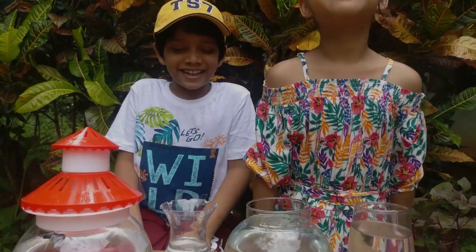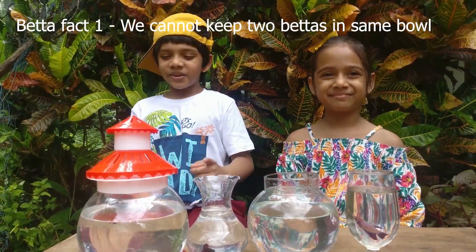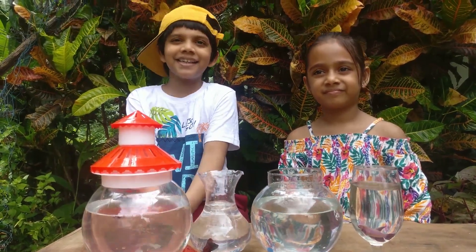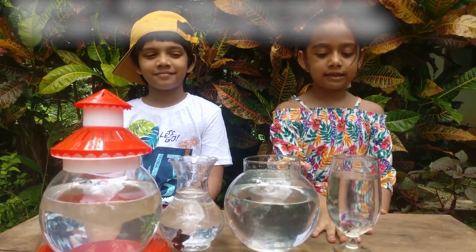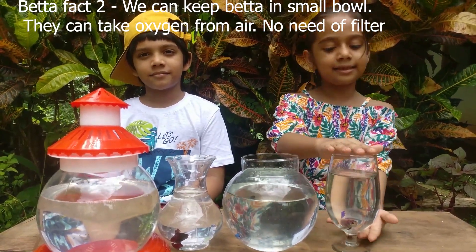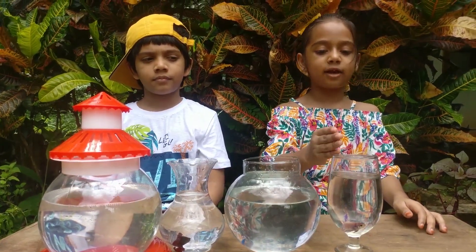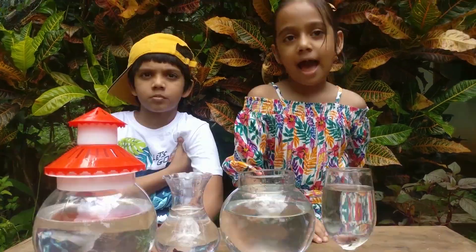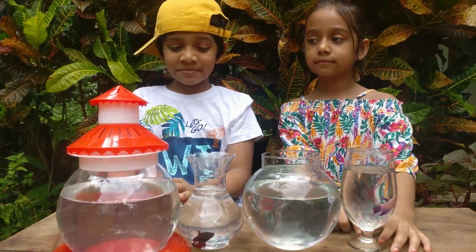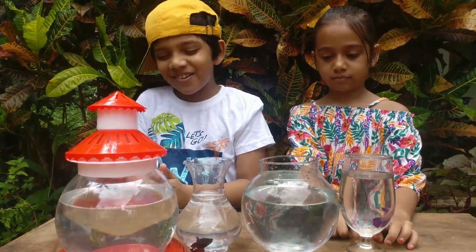Now I am gonna tell you some interesting facts about these bettas. Number one, you can't keep two bettas in the same bowl or they'll fight each other. Number two, we can't keep betta fish in small containers. Because they can go up and take oxygen from the air and there is no need of a filter. It is better to keep these bettas in little thick containers so they can play around happily.